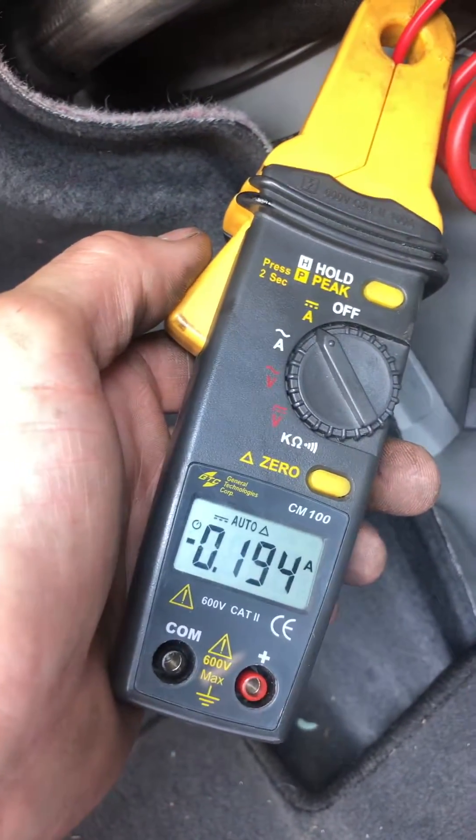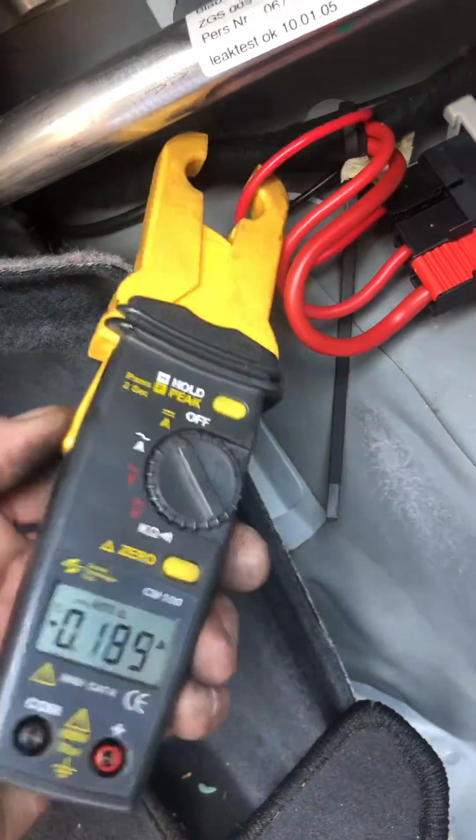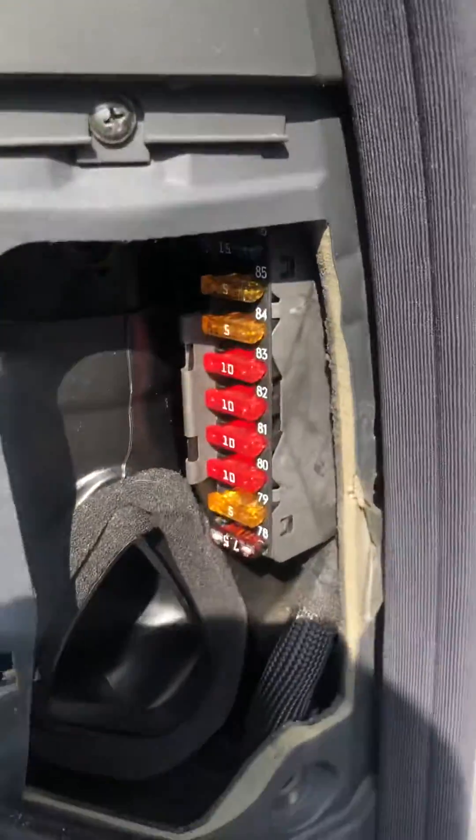I isolated it to this pre-fuse output — there's the draw. From there, isolated it to this front fuse.